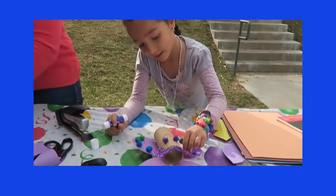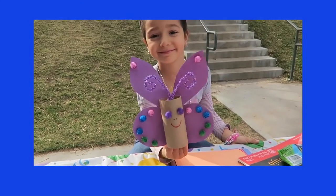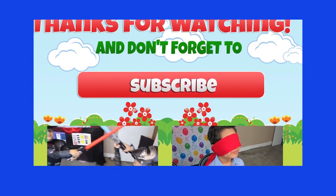Don't forget to have fun and use your imagination. Thank you for watching and see you in the next video. Bye bye. Thank you for watching and don't forget to subscribe. Bye bye.